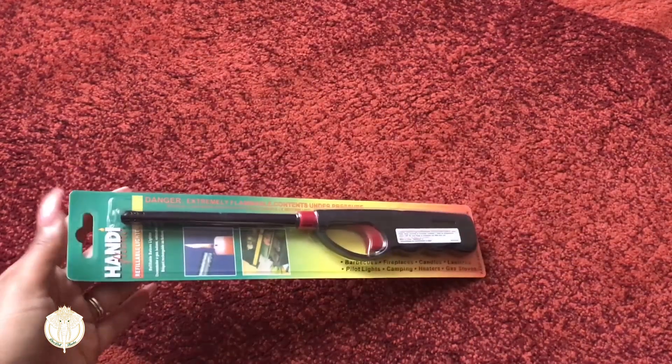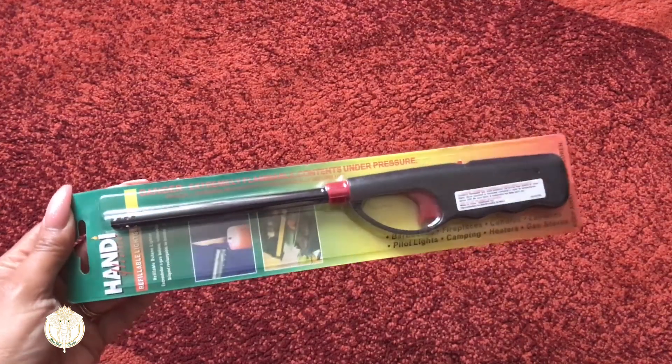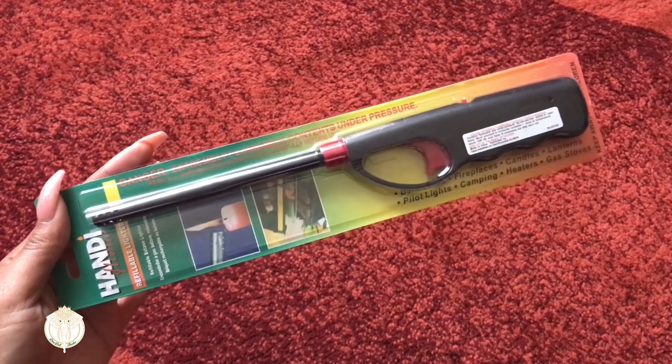I also grabbed this handy flame. I use this to light all of my candles at home. Every time I go to Dollar Tree I just grab an extra one because I can always use them.